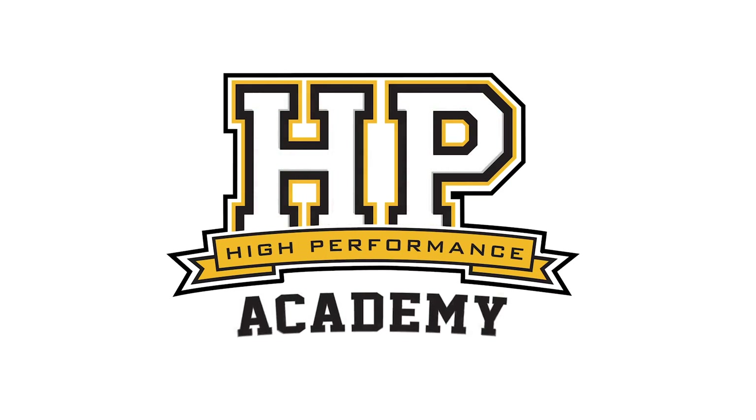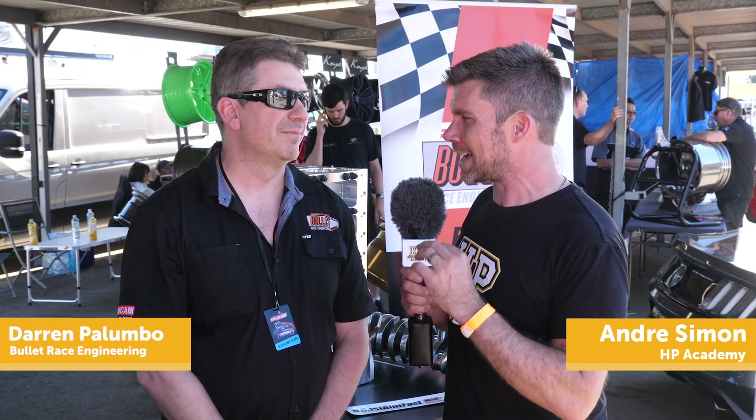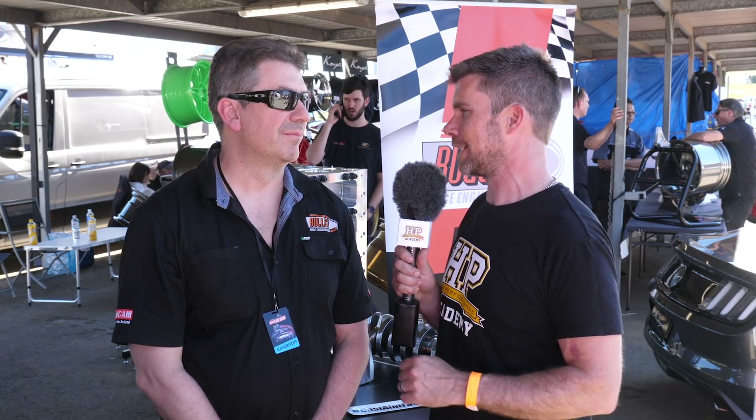So let's get into the elephant in the room here — the 2JZ and the RB26. In a subtle way you've actually combined two aspects into one block. Can you tell us what you've done here?